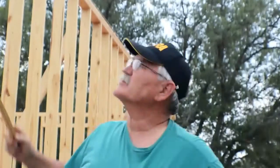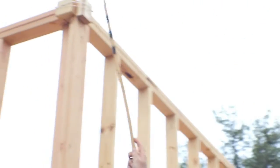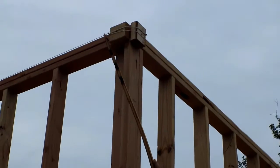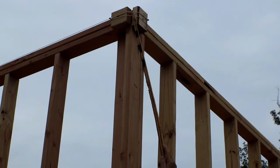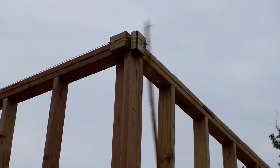We're going to plumb the top of our walls up where the plates are. The way we're going to do this is take a couple of scrap pieces of 2x4 — we're going to put a scrap piece on this side and then a scrap piece over here on this side.